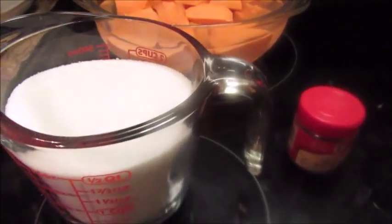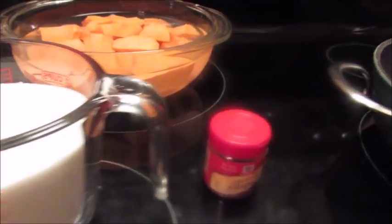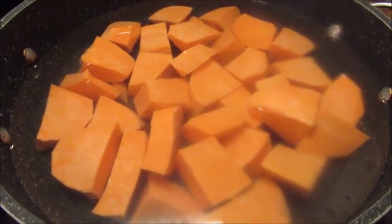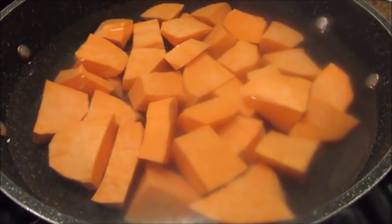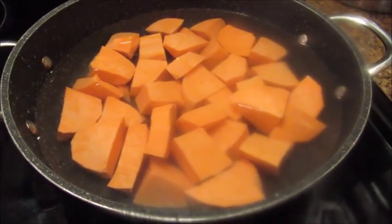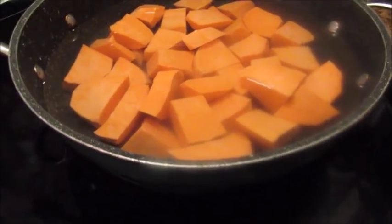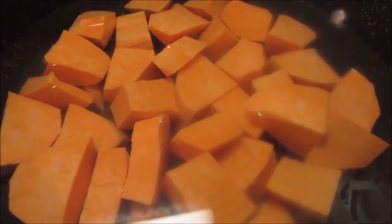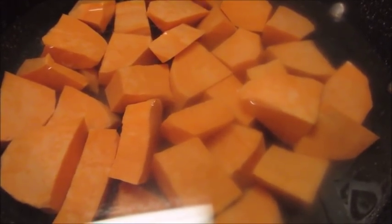I'm getting ready to take my potatoes and put them in my pan. Okay, as y'all can see I have added my sweet potatoes to my skillet — it's like a thick skillet. I'm gonna let these boil until they get about halfway done, and then I'm gonna remove the water. I'll show y'all when I get back.